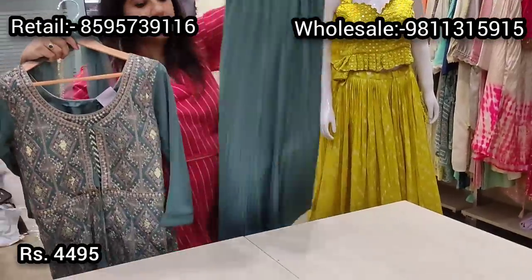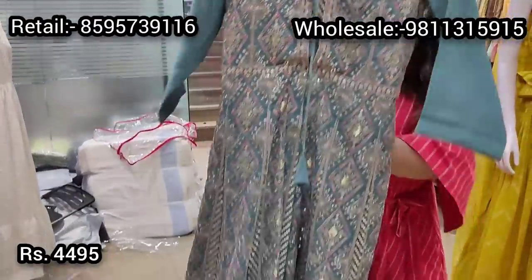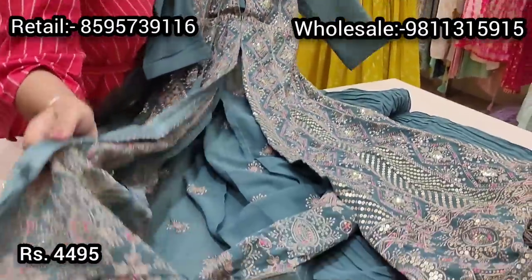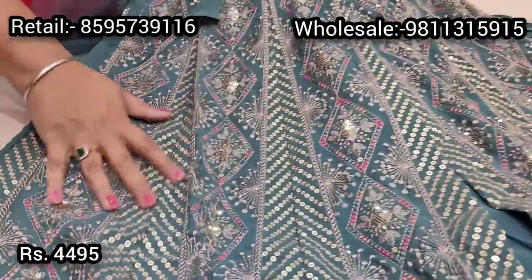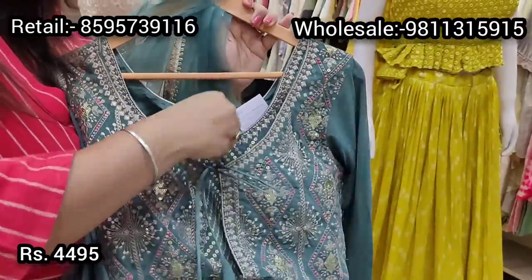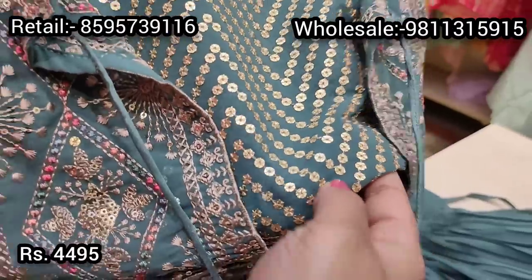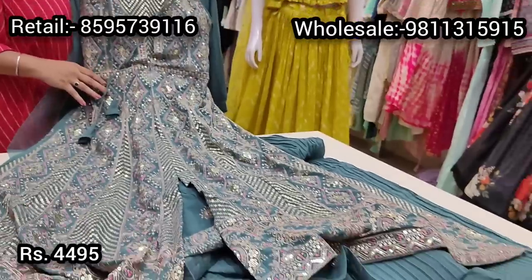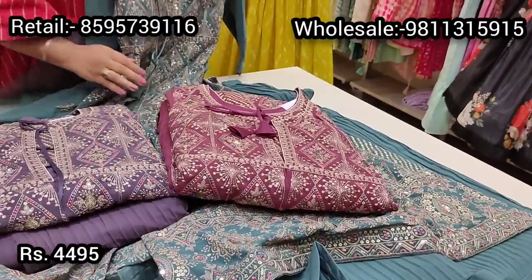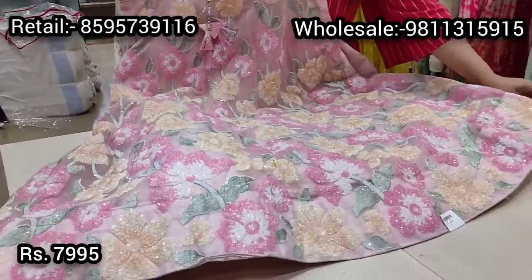In the same pocket-friendly range, one more style is this crinkle lehenga with can-can, featuring a beautiful crop top with barique pani sequin work and a front-slit open embroidered jacket on a very nice soft teal color. It has beautiful beige thread embroidery with multicolored ratio work and barique sequin work. The fully embroidered blouse comes with sequin work in a front-open style. Priced at ₹4495, available in three color choices: teal, lavender, and soft pink.